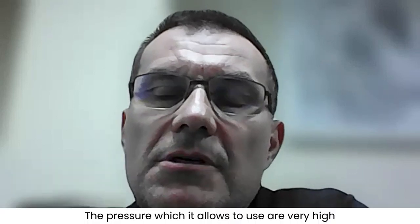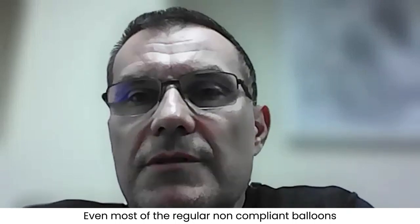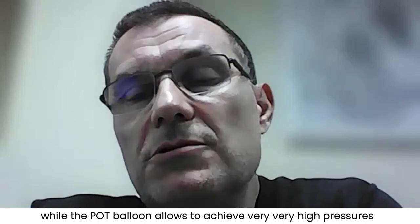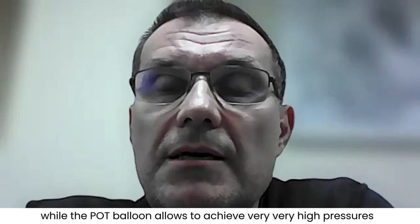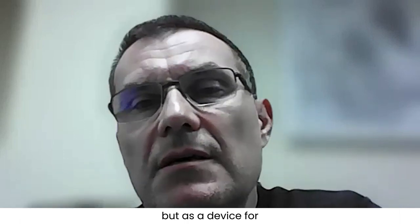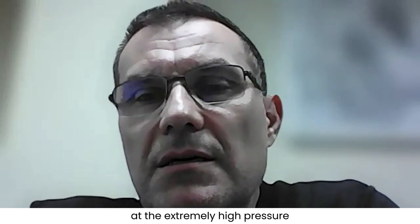The pressures which the POT balloon allows are very high. I personally use 28, 30, even more than 30 atmospheres. Most regular non-compliant balloons do not endure such high pressures, while the POT balloon allows achieving very, very high pressures. There are also occasions where we use the POT balloon not in bifurcation, but as a device for post-dilating the stent at extremely high pressure.